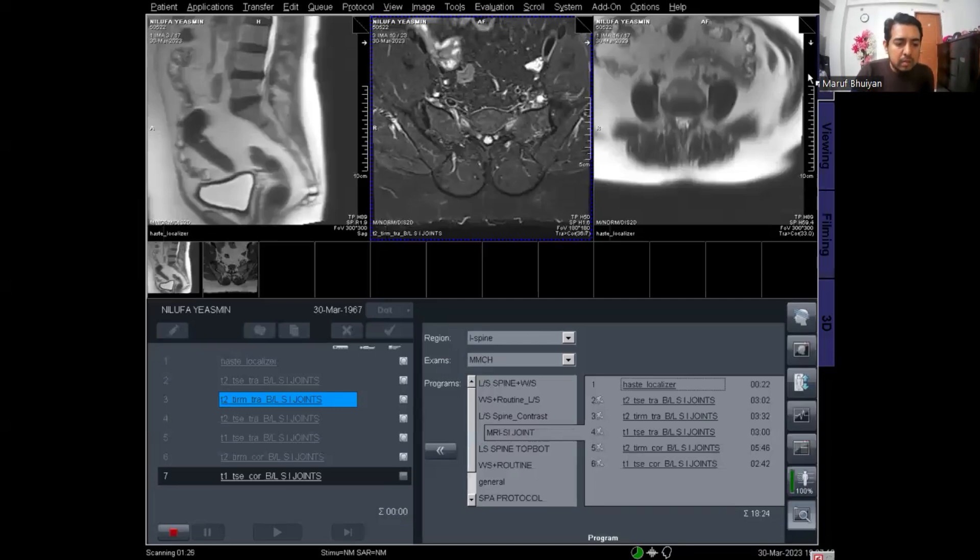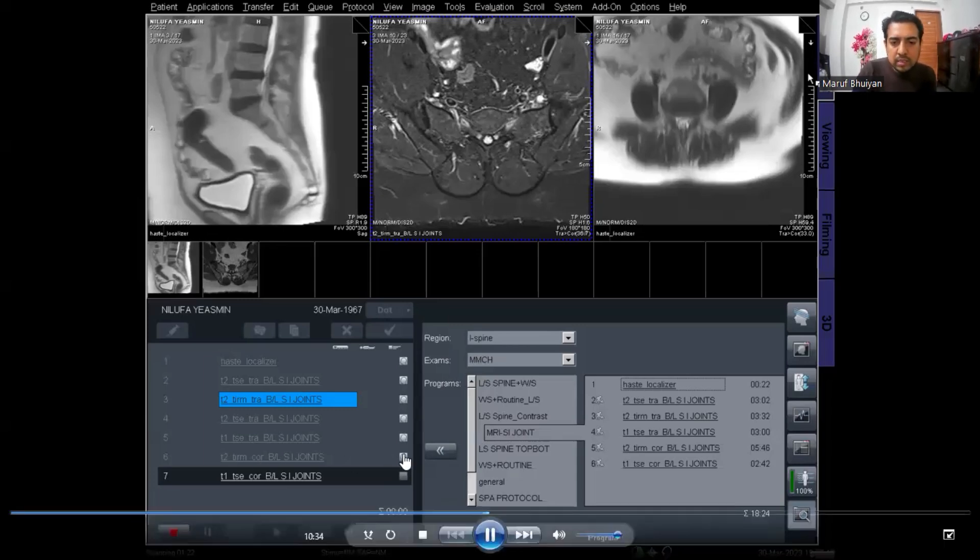My T2 STIR coronal has finished and T1 coronal is now running.